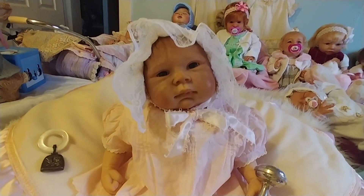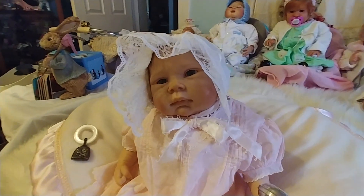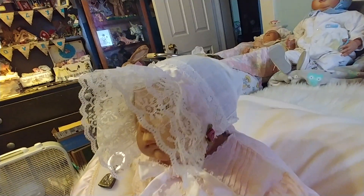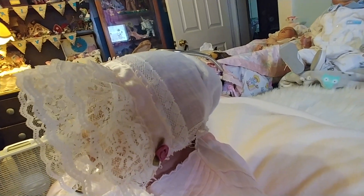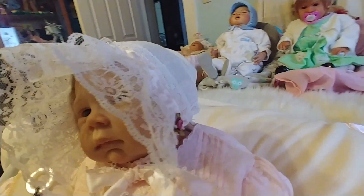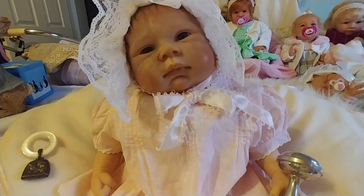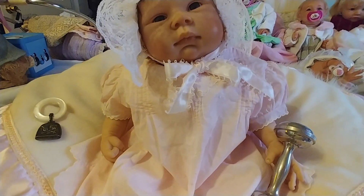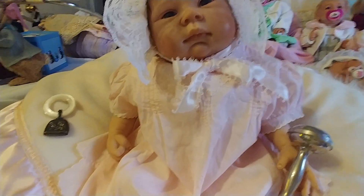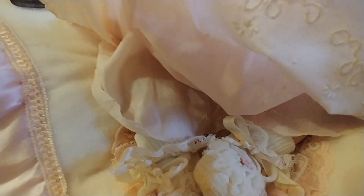I've got her all dressed in vintage. The bonnet that she has on I made from a vintage wedding handkerchief. And the dress is vintage, all hand-tucked and embroidered, with a little slip underneath that is also embroidered.